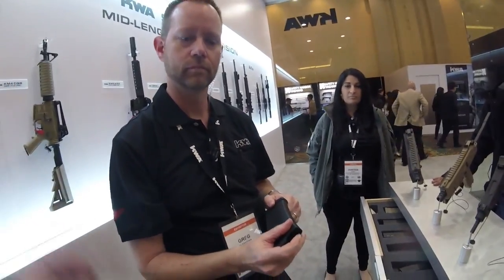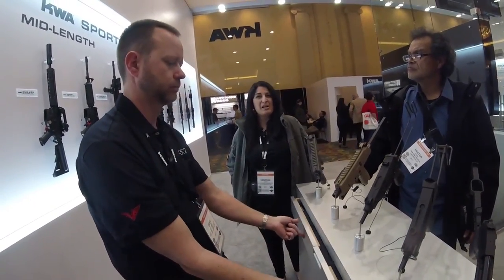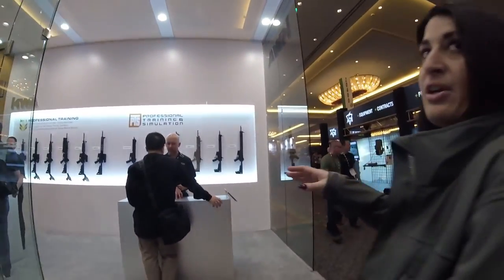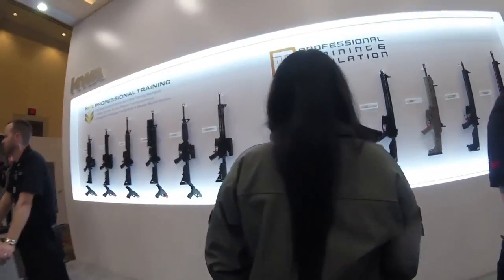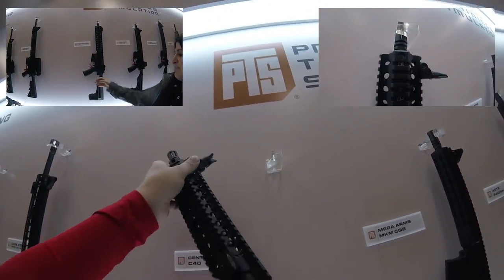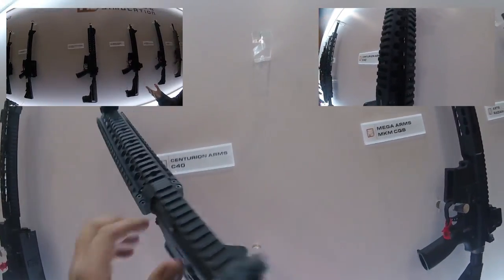The VM481 is coming out around the first quarter — around Q1. Beyond that, they also have the new PTS lineup. The gas blowback ones include everything except the Centurion Arms, which will be electric. The Centurion Arms model has a Centurion Arms rail, pop-up sights, PTS grip, and EPS stock.